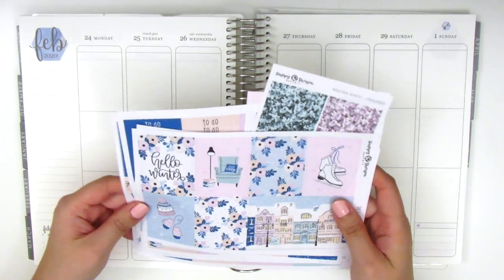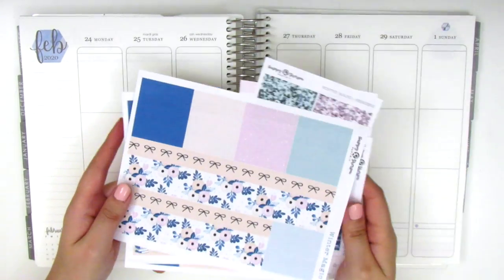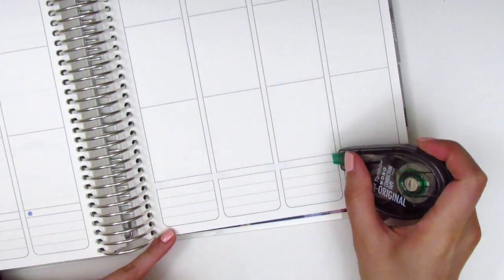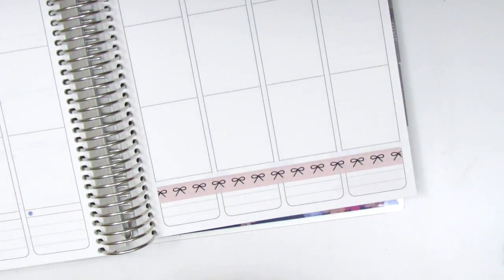So without further ado, I definitely want to go ahead and get started. I'm going to start by placing down my bottom washi. While I start to build my spread doing the bottom washi, the sidebar, and the date covers...